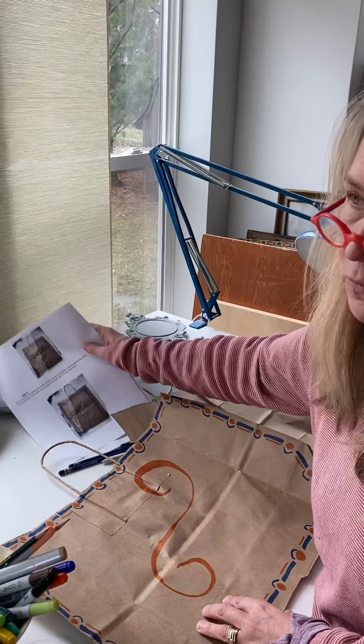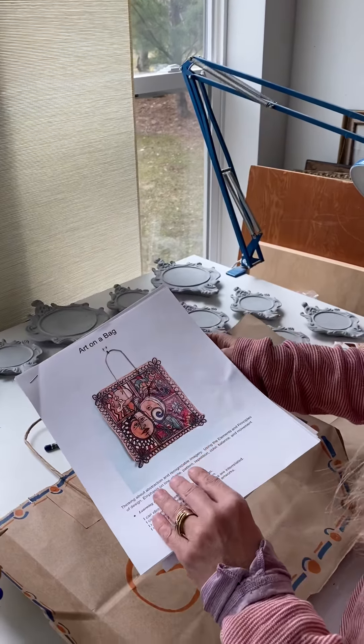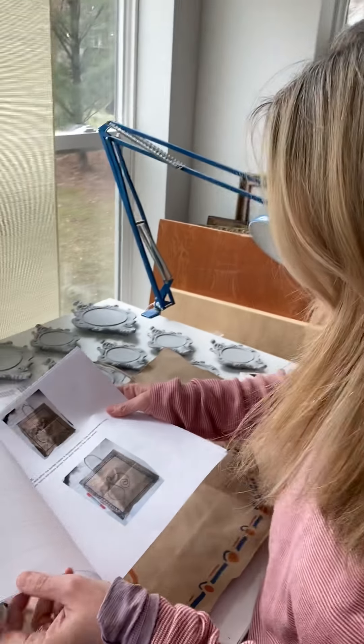You can always reference the handout that I sent you on the first day of this assignment, and I'll remember to post it again today so you can see it.